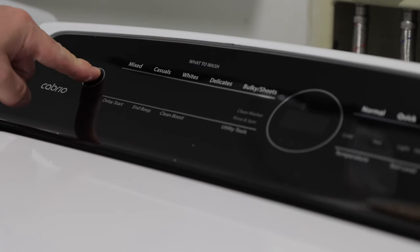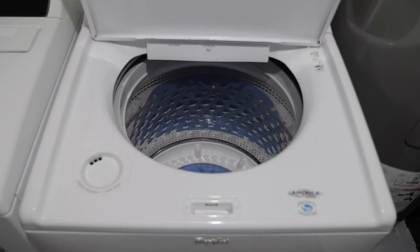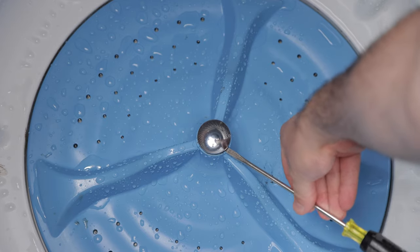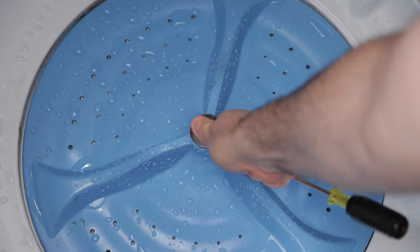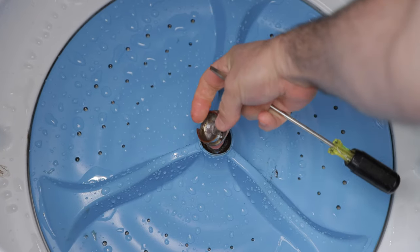First, make sure that your washer is off and unplugged. Then open the washer door. Use the flathead screwdriver to pry off the cap on top of the wash plate. This reveals the old bolt.